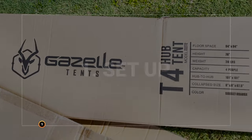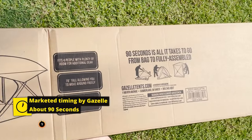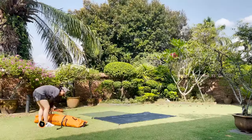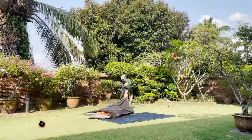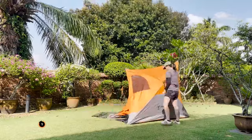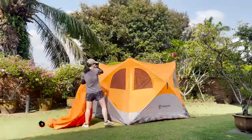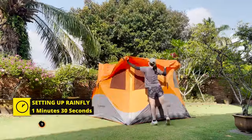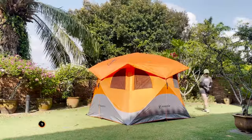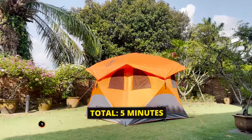For the ease of setup, this T4 is supposed to be able to pop open in just 90 seconds. Let's get it set up and see. Taking it out of the bag, unfolding the tent flat on the ground, and pulling on the four wall hubs takes about one and a half minutes. Setting up the rain fly takes another one and a half minutes, and setting up all the tent-based stakes and guidelines takes another two minutes, for a total timing of five minutes.